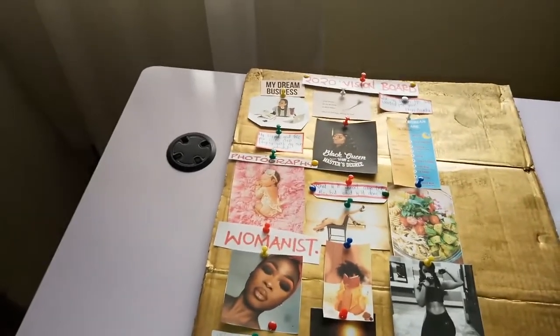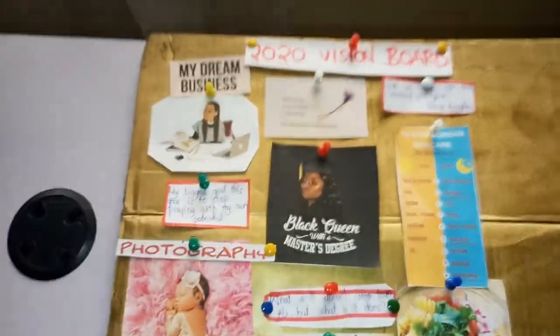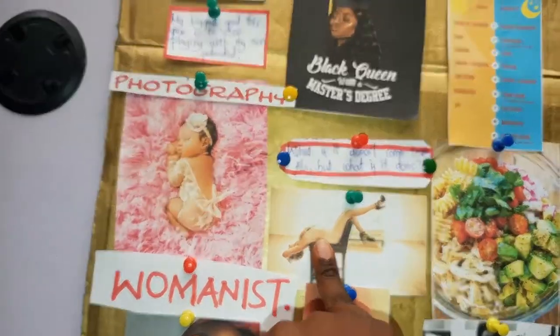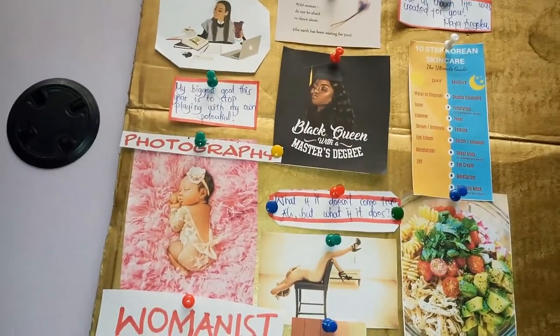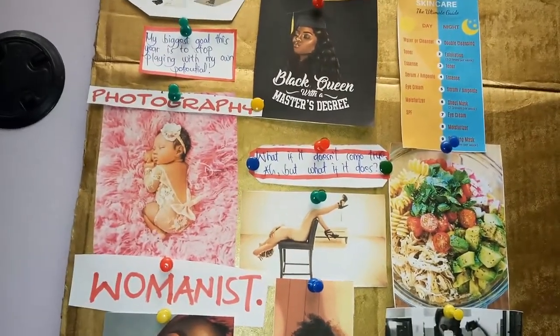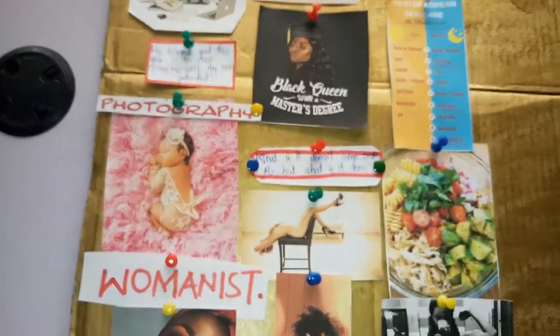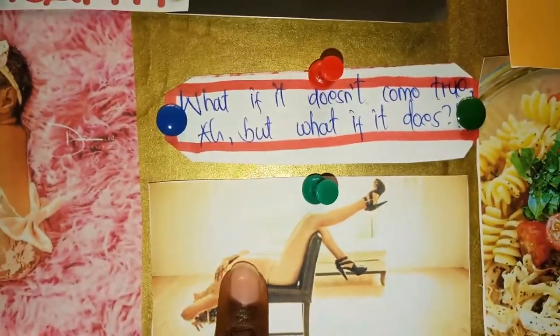So let me quickly take you through the board. 'A black queen with a master's degree' — I am going back to school this year. This is really interesting because I would want to embrace femininity, embrace being a woman, just be comfortable with my body, with my skin, with everything that I do or everything that is associated with me being a woman — so this is going to be me.